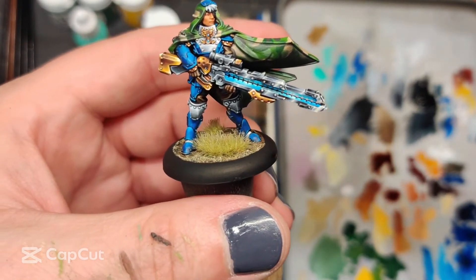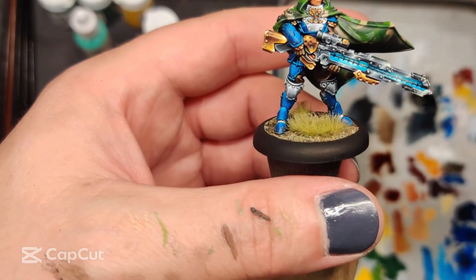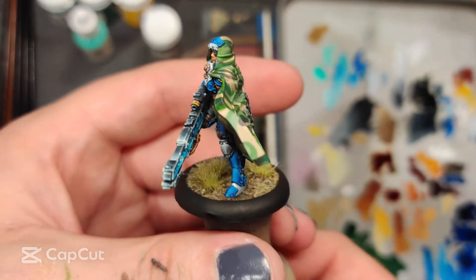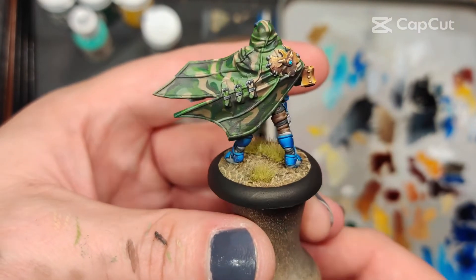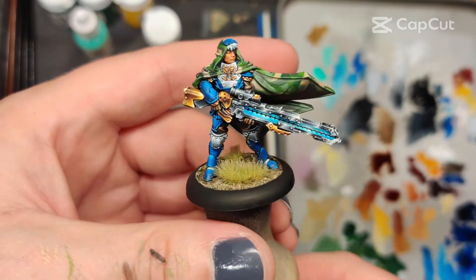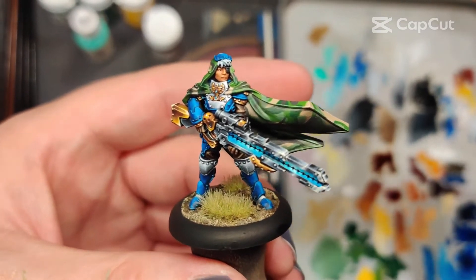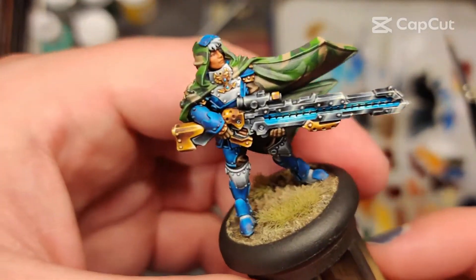I'm going to hit this with an Army Painter matte varnish and hopefully go take some pretty pictures. Hope you had a good time watching. If you have any questions feel free to ask — I'm happy to teach. Happy painting.